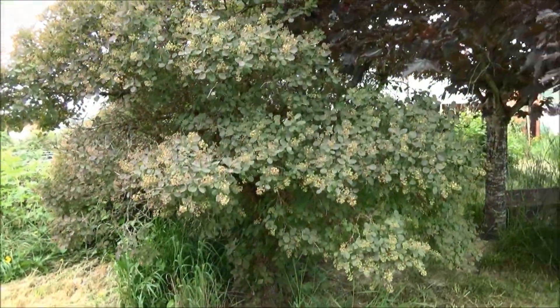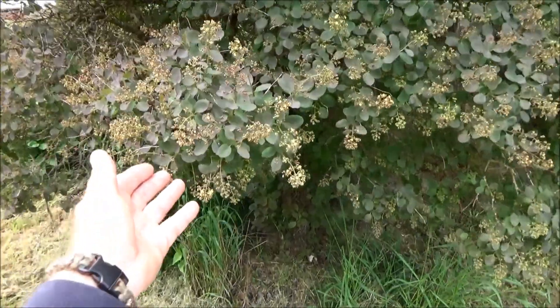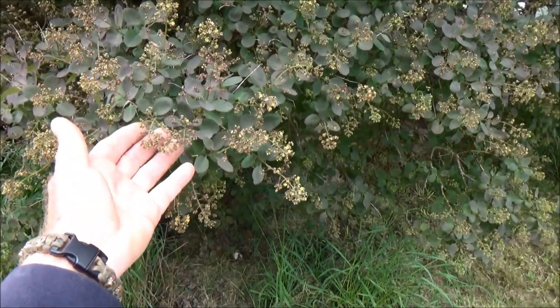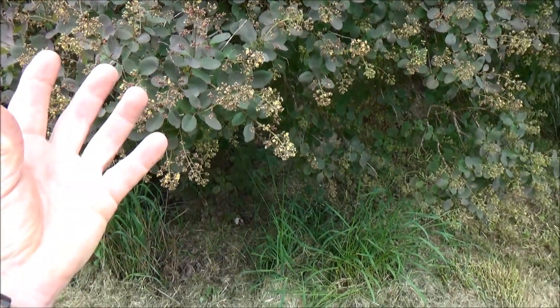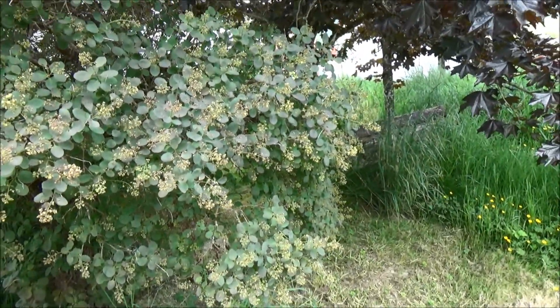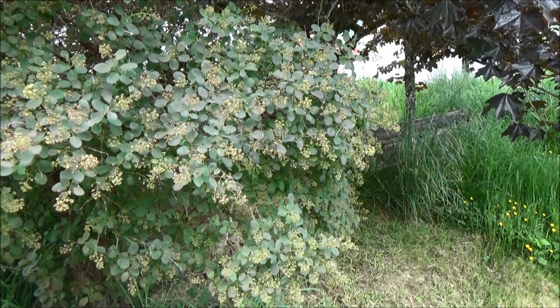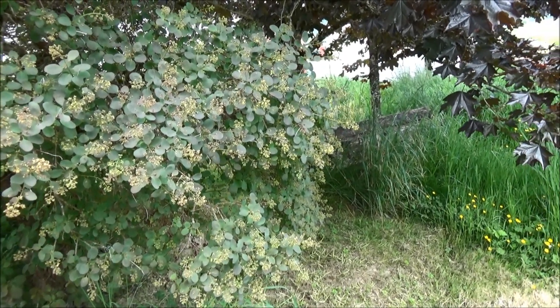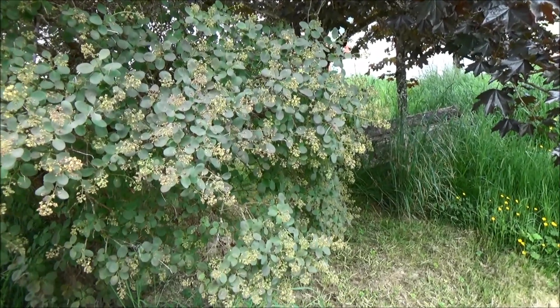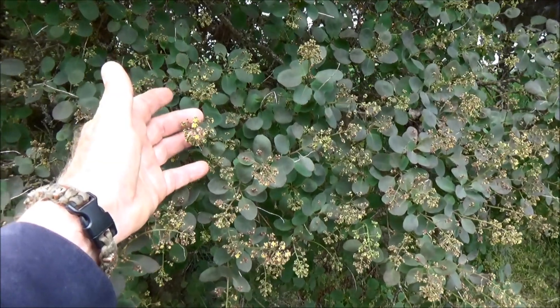Here's a closer view of my smoke bush. You can see we're getting ready to bloom, and that has that smoke puff to it. Those are excellent for using for model cars, trains, that kind of stuff, because you can have a bush or a tree that looks like a real bush or tree.